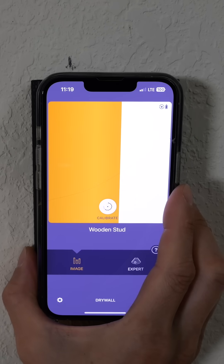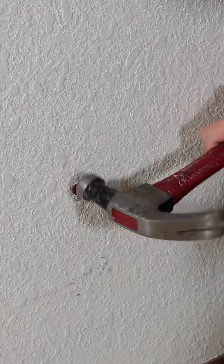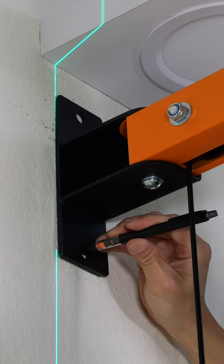It sees a stud. I'm going to mark it there. I put a laser right in between all the Wallabot centers. Mark the bottom hole first. Use this as a template for the other holes to make sure they fit. Marking the holes.